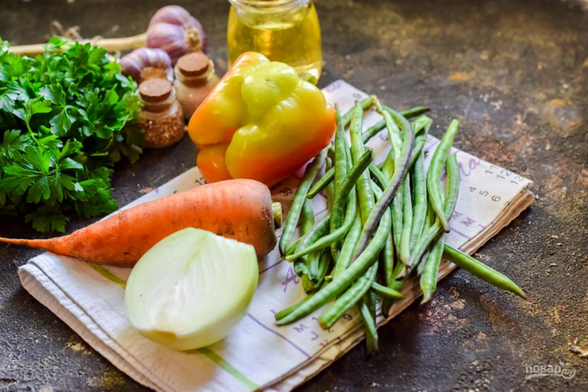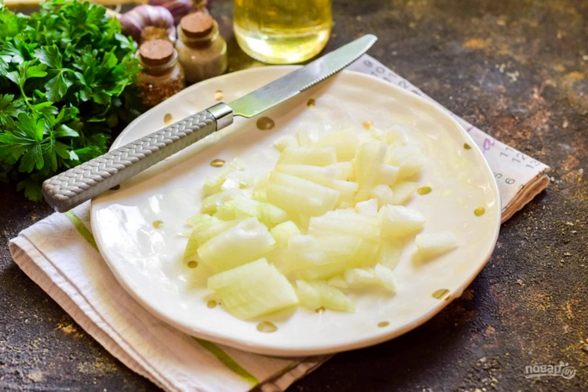Prepare the ingredients. Peel the onion, rinse, dry, and cut into small cubes or quarter rings.